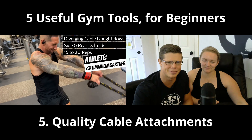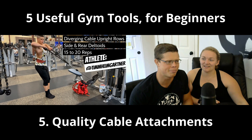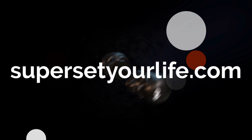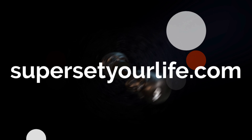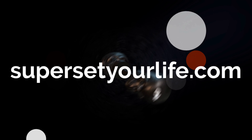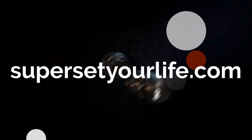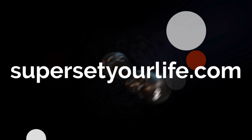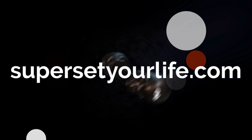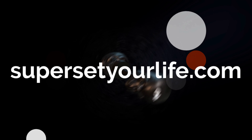Number five is specialty cable attachments. Mag Grips — Maximum Advantage Grip — are my favorite. Not affiliated with them, but I wish I was. They nail the wrist angles, you don't wrap your thumbs all the way around, the material is grippy so you're not limited by grip strength. They work wonders on your back. If your gym doesn't have them, you can bring them back and forth like I did for years — they have seven different attachments.